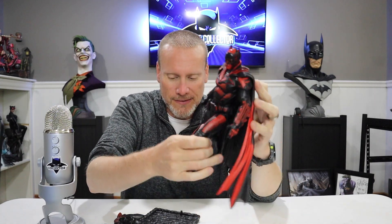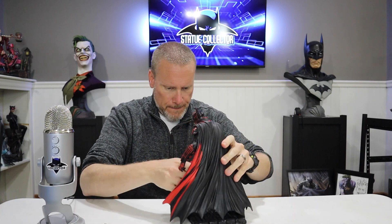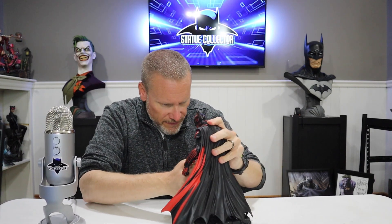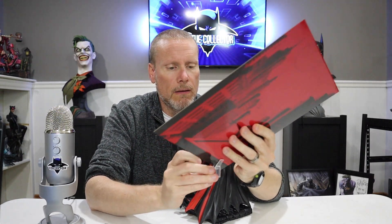Wow this looks really cool. I can see why so many people wanted to collect this. It does mount — there are two foot pegs, so I'll mount it on here. It's a very heavy duty PVC material and it has these little clips that will hold up the background as well. You just get that great effect where you can put the backdrop and the statue right in front of it for your display.